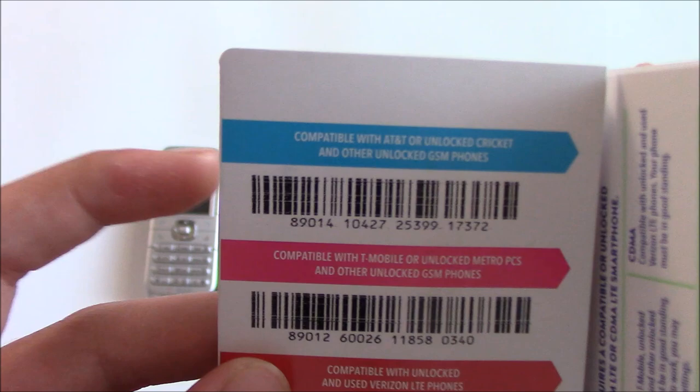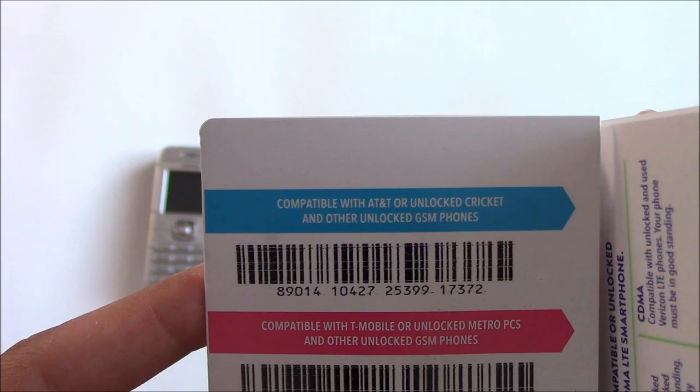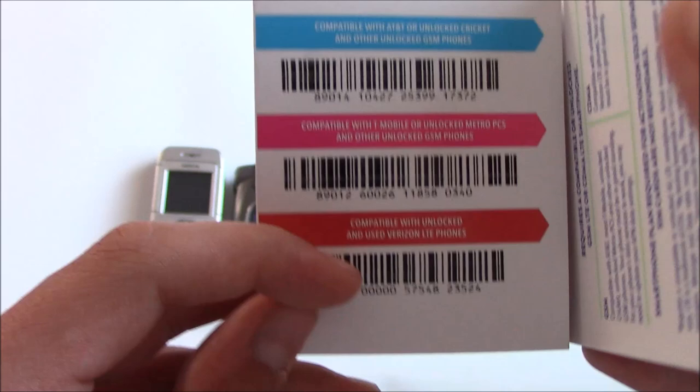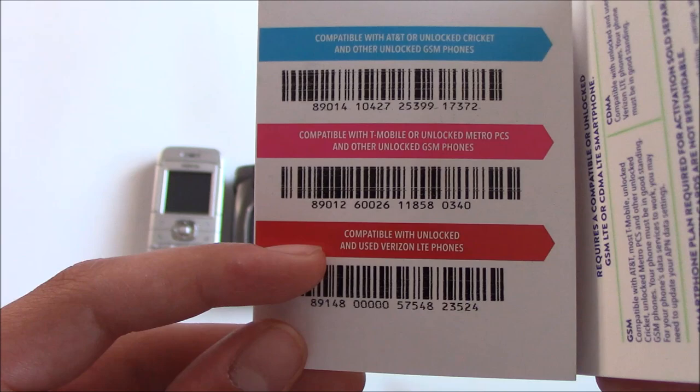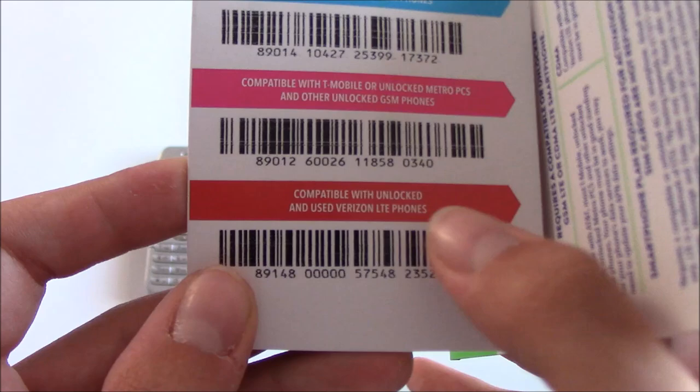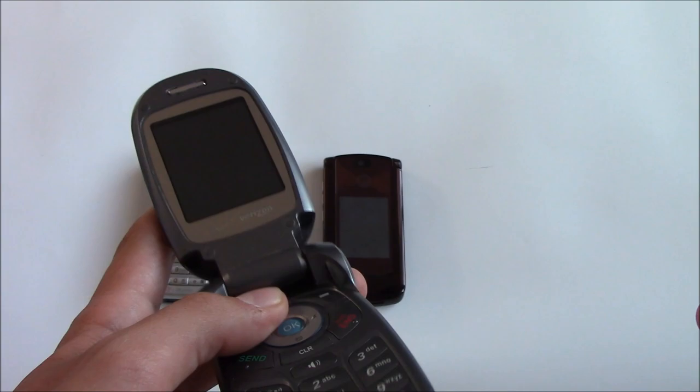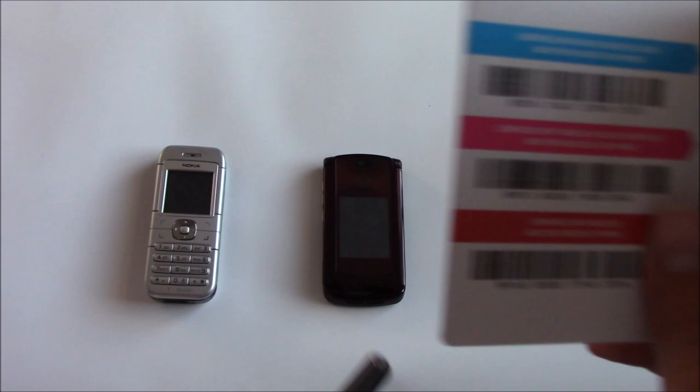For AT&T, it says compatible with AT&T or unlocked Cricket and other unlocked GSM phones. The T-Mobile card says basically the same thing except for T-Mobile and Metro PCS. Then the Verizon card says compatible with unlocked and used Verizon LTE phones. This is important for the Verizon phone, because it means compatibility requires LTE support.